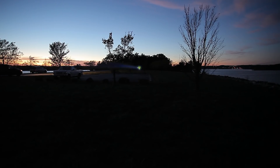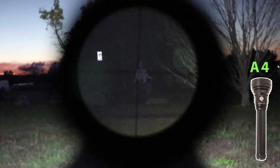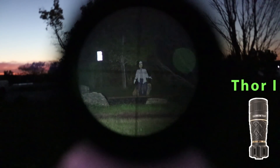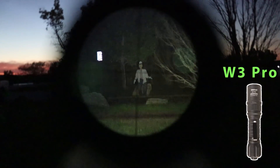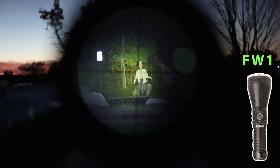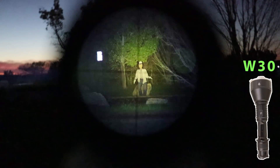There will be links in the description for purchase of all of these lights with coupon codes to save you some money. I should mention that while I was already making this video, Lumintop released the Thor 3. I haven't tested it yet, but Lumintop is a pretty safe bet as far as quality, so I thought I'd mention that light too. Super thanks for watching and good luck.